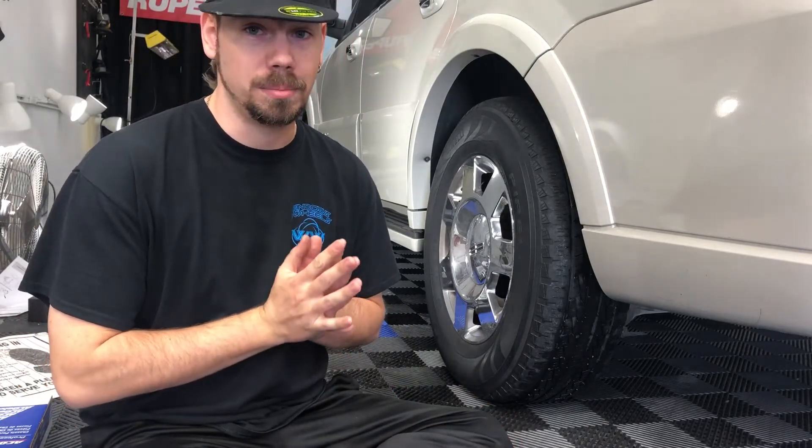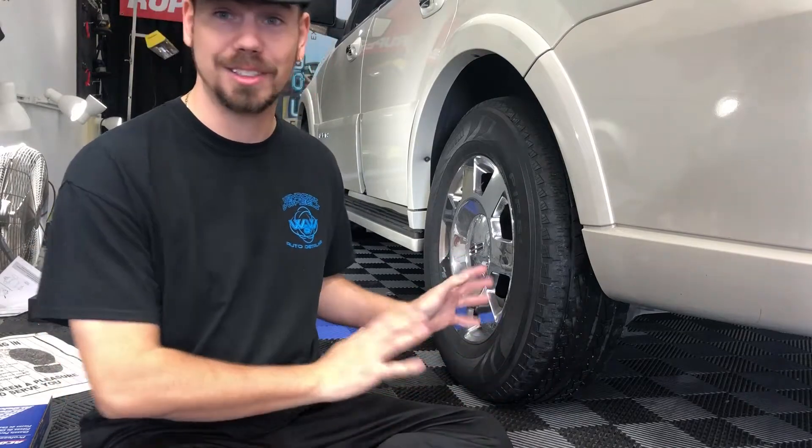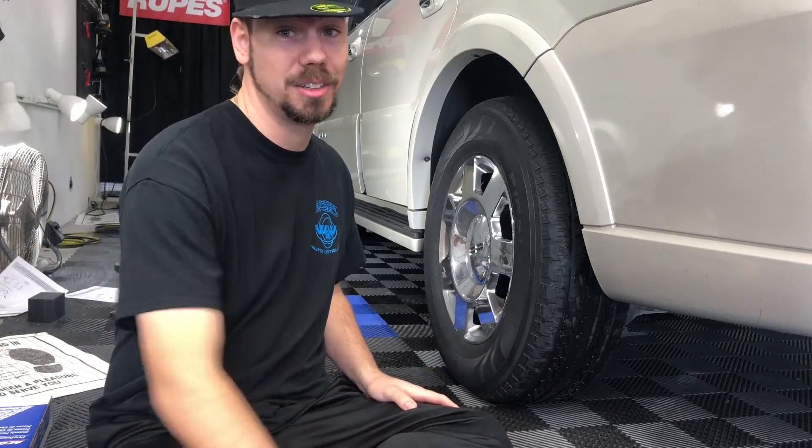And then we pray to God and two or three others that this thing is road ready finally. So we're going to go ahead and get it up in the air.